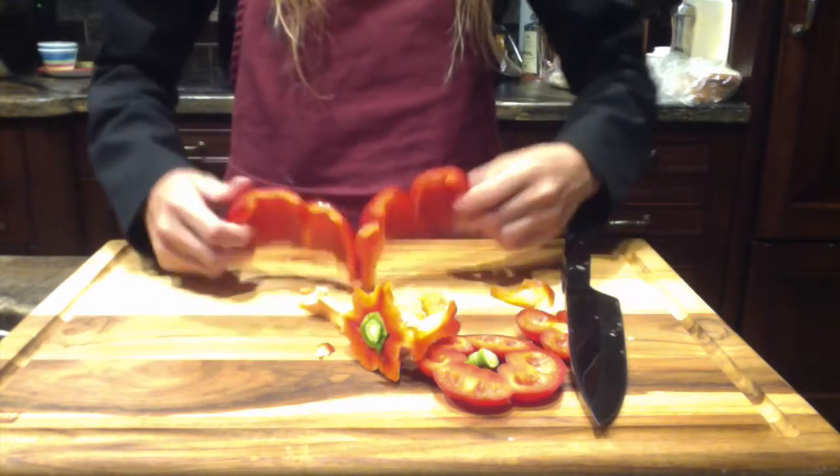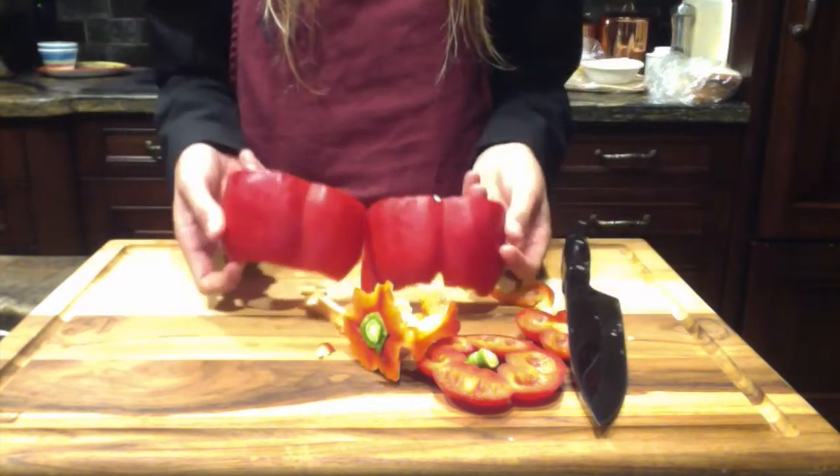Then you end up with just the outside of your pepper and you can slice and dice away. See you next Monday for your Yormia Minute.